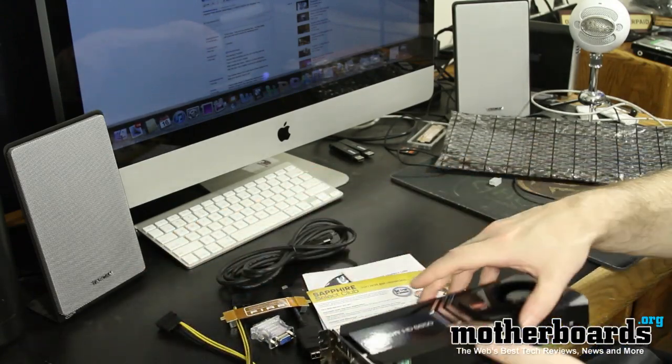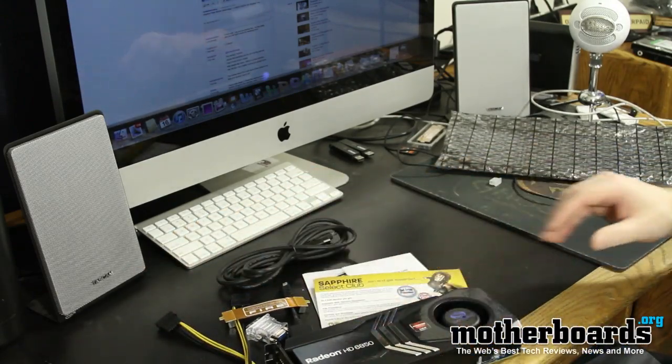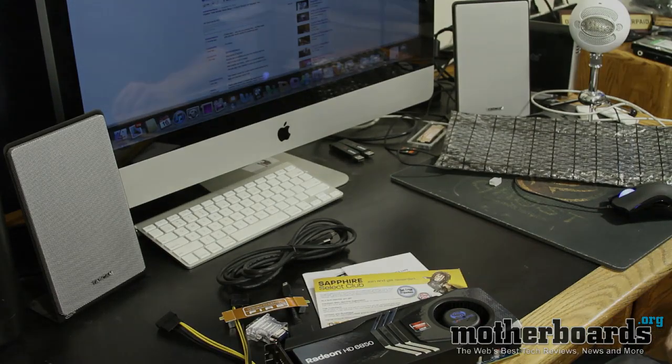So here's all the stuff as you can see it, all broken down. This is what comes in the box of the new overclocked Sapphire HD 6850. Thanks for watching.